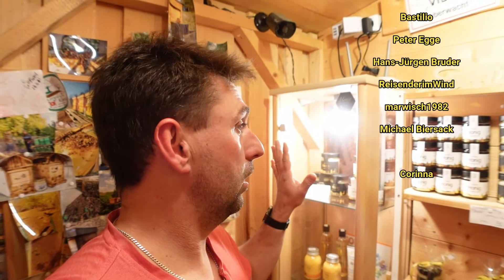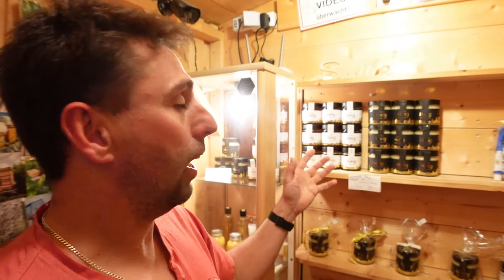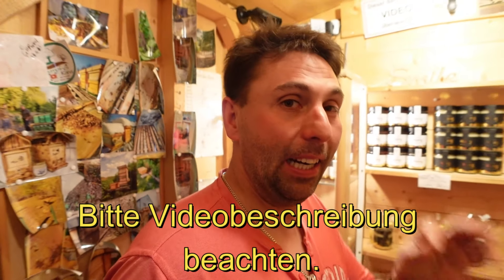Ich habe einen kleinen Bockfehler gebaut. Ihr seht es ja – ich lege einen ziemlichen Wert darauf, dass das Ganze einfach stimmig ist. Nicht nur ein Top-Produkt, sondern auch – ich sage immer – Vermarktung. Da muss die Optik passen. Aber jetzt habe ich wirklich einen Fehler gebaut. So ein little bit.